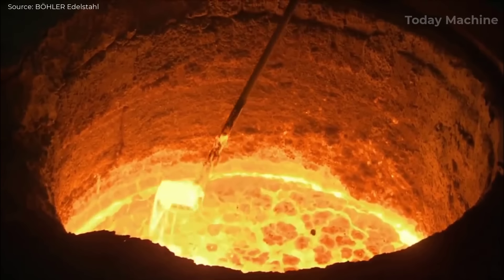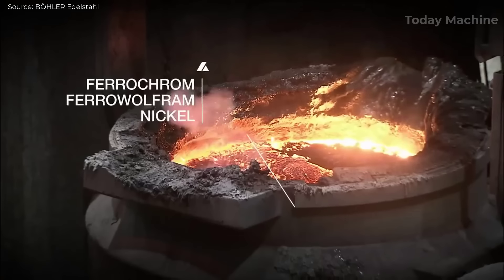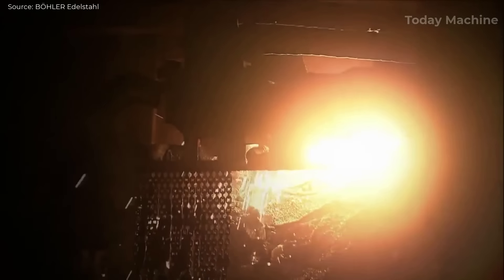Hello my friends and welcome back to the Today Machine Channel. Stainless steel is an alloy primarily made of iron, carbon, and chromium, which gives it its corrosion-resistant properties.